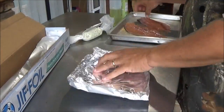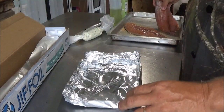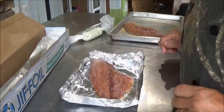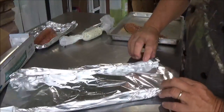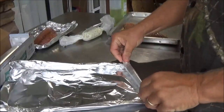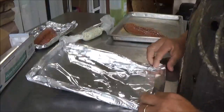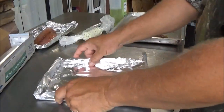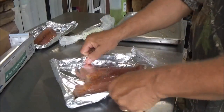We already got oil on the skin side, so we don't have to worry about that. Put our fillet right in our boat, then make one for the other one. When you're making these, always remember the general rule of foil — shiny side toward the meat. In this case, shiny side up. Rolling the edges doesn't allow any of the juices to come out. There we go, number two — perfect.